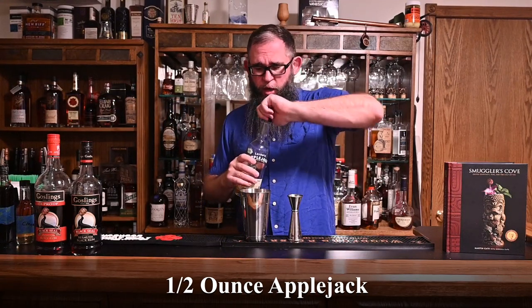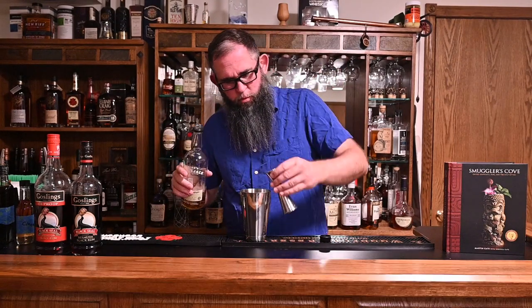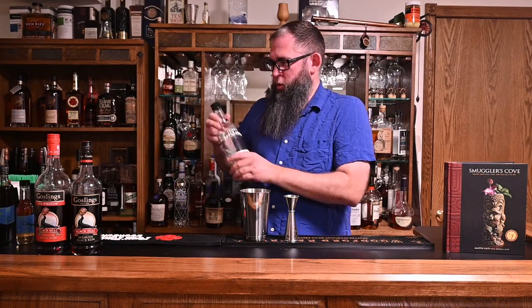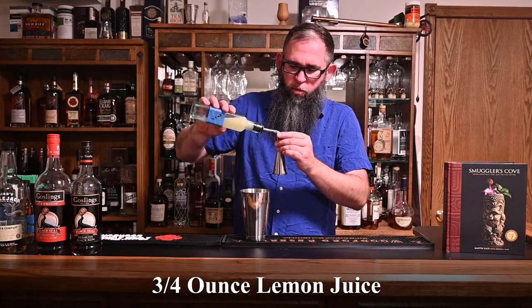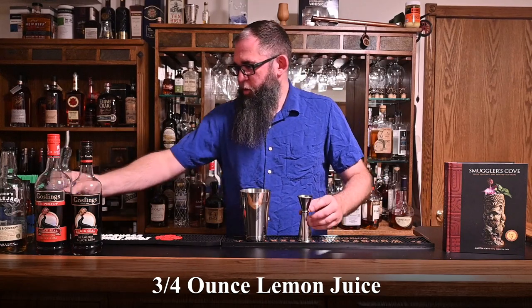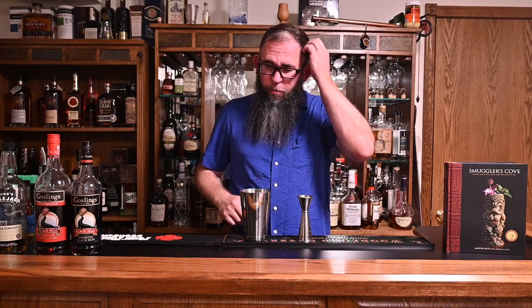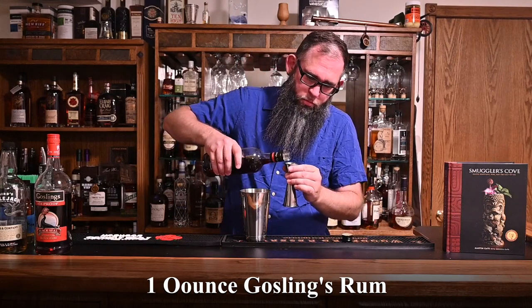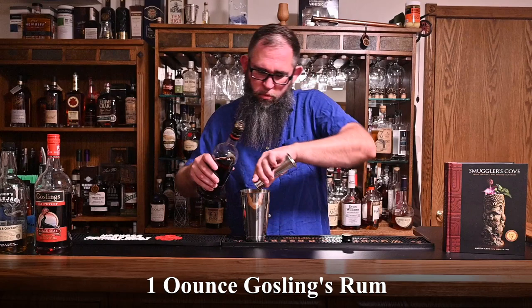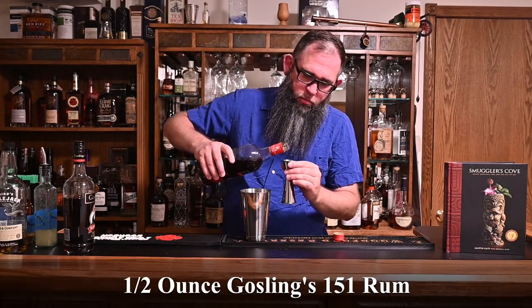Next, for the apple brandy, I'm going to go with Applejack — just half an ounce. As with most tiki, we're going to add a citrus. In this case, it's going to be lemon juice — three quarters of an ounce of fresh squeezed lemon juice. Now, this calls for an ounce and a half of rum. I'm going to use Goslings, but I'm going to split it up: one ounce of regular Goslings, and then a half ounce of overproof, just to kind of bump it up a notch.